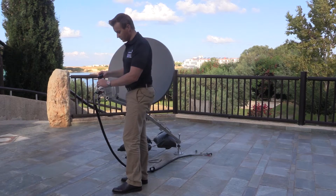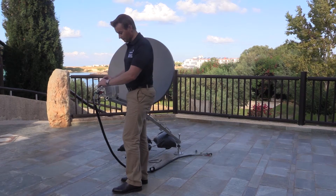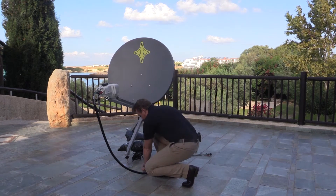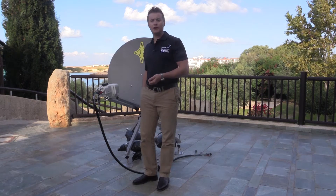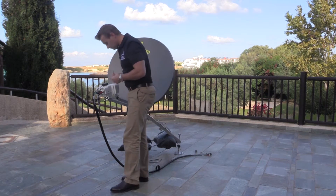We can now place the PLS into position. You'll notice there are four screw holes to receive it, and we use the smaller of the two allen keys provided in the kit to attach it.